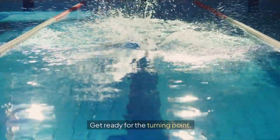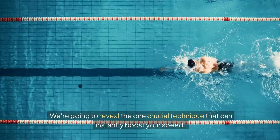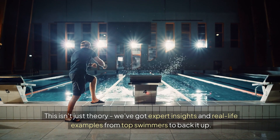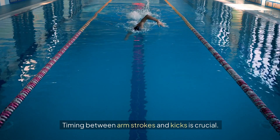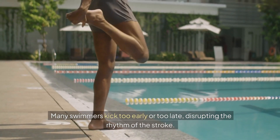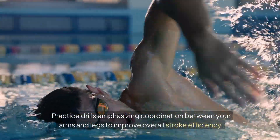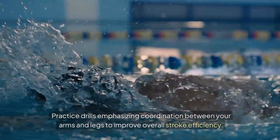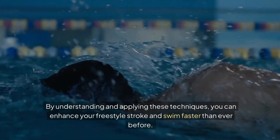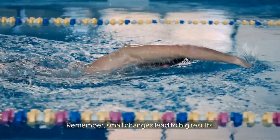Get ready for the turning point. We're going to reveal the one crucial technique that can instantly boost your speed. This isn't just theory — we've got expert insights and real-life examples from top swimmers to back it up. Timing between arm strokes and kicks is crucial. Many swimmers kick too early or too late, disrupting the rhythm of the stroke. Practice drills emphasizing coordination between your arms and legs to improve overall stroke efficiency. By understanding and applying these techniques, you can enhance your freestyle stroke and swim faster than ever before. Remember, small changes lead to big results.